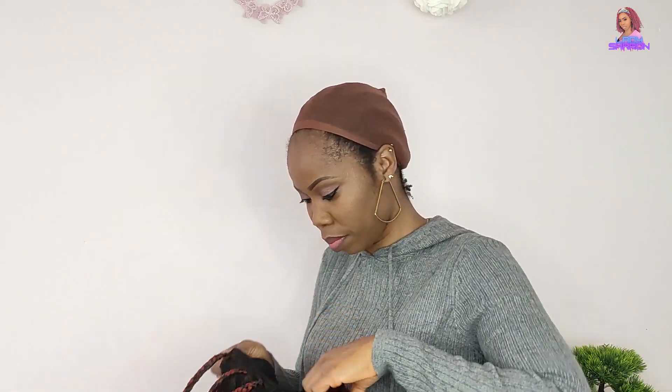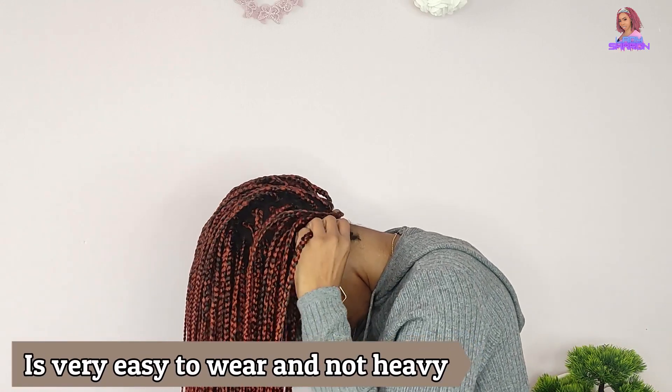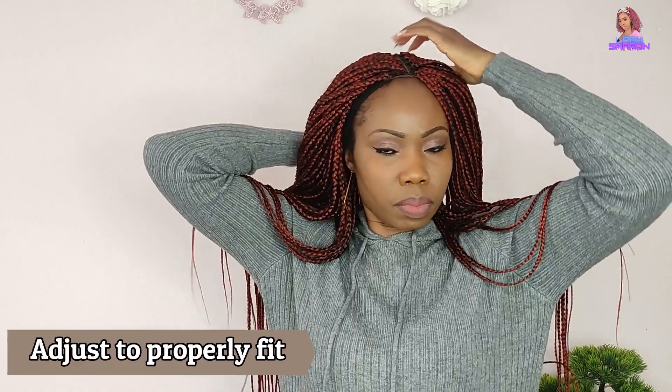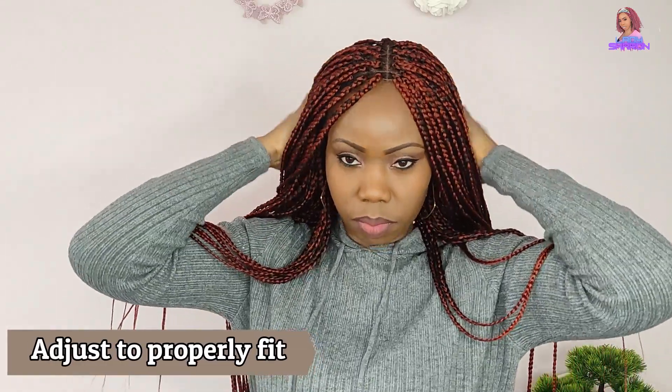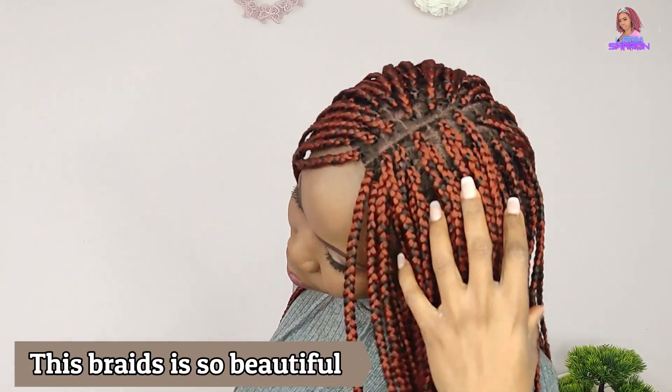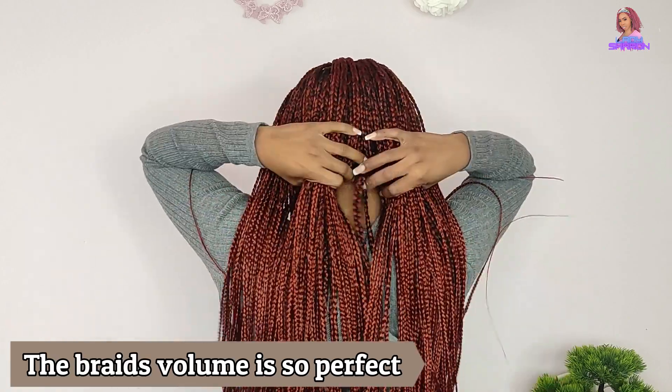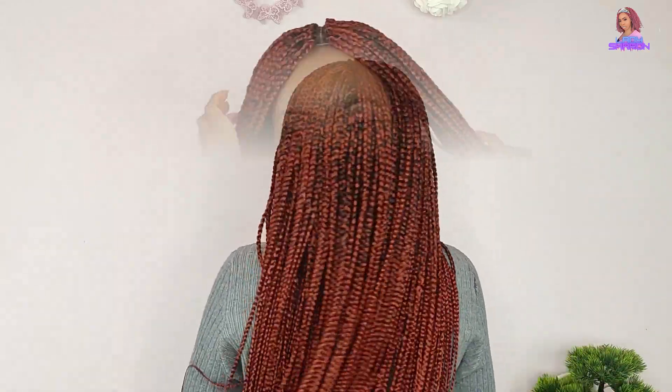Now I'll wear this hair to show you how it fits. Just go ahead and wear it, adjusting to your own fitting. You can see how it's looking — it's looking a little more natural at the middle part and everything came out beautiful. The hair weight is not too heavy, not too light, and it's easy to wear. If you're in a hurry, just do your makeup and wear this lovely braid — it's a wear-and-go hairstyle.